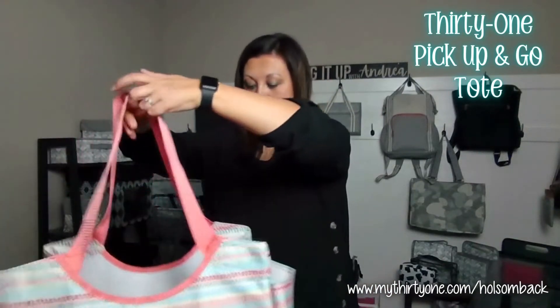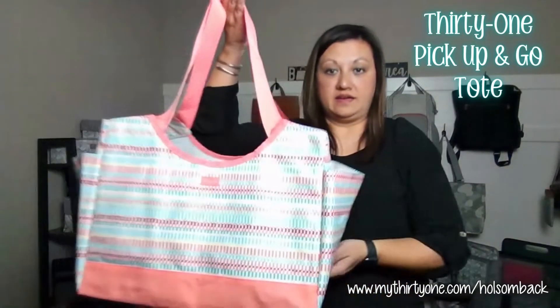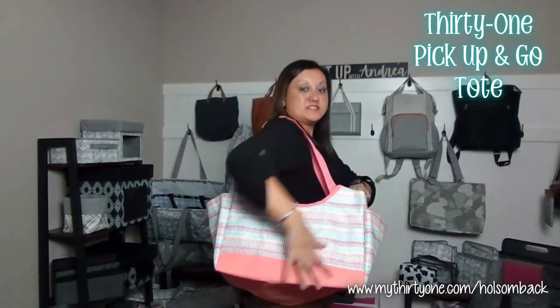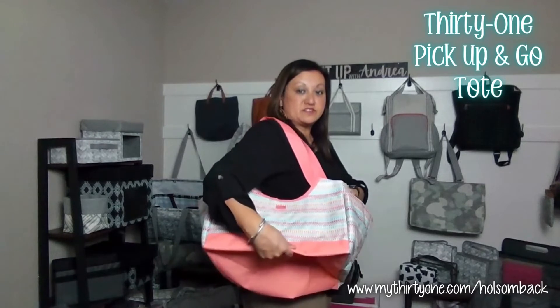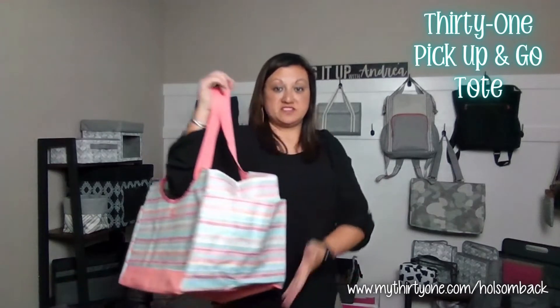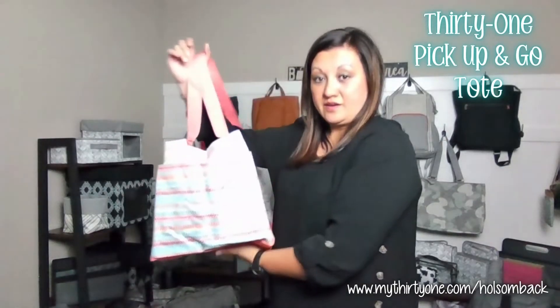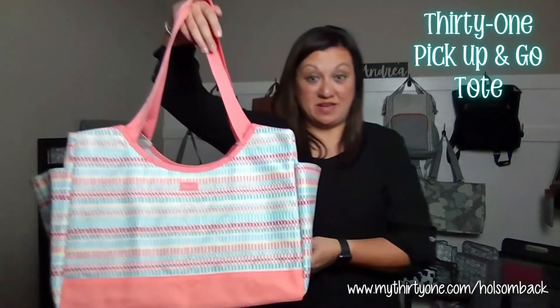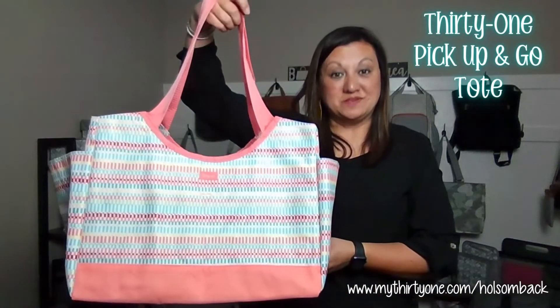This is perfect for the beach or for carrying some extra items. It is collapsible, so there is no structure to it. Like I said, it's very similar to a soft utility tote — a fun open top bag. And again, this is the Pick Up and Go Tote in our multi-color dry.